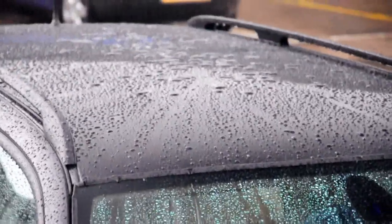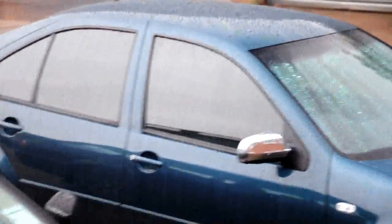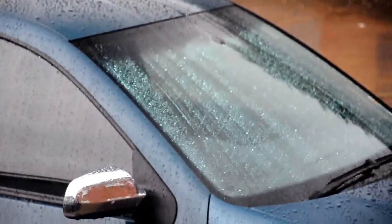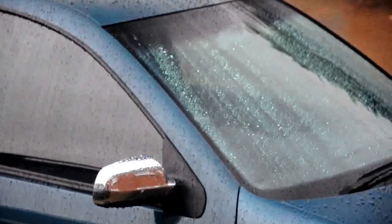Lovely beads going down the windows. We've got Unannis' car next door doing exactly the same. This is at a standstill. So of course, as soon as you actually drive the cars, the water just flies off them.